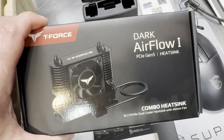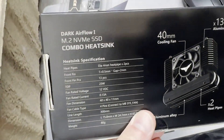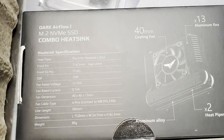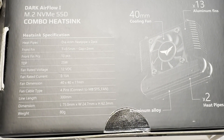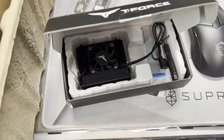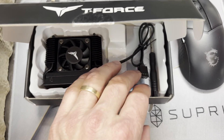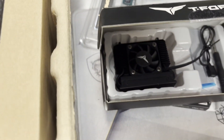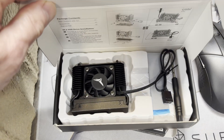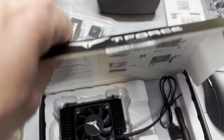As for the little heatsink here, this is the Dark Airflow 1, made for PCIe Gen 5 solid state drives. Looking at the specifications, it's got 13 fins, a TDP of 25 watts, and a 4-pin cable — you have to make sure you've got space on the motherboard and a fan header available. It looks like it has two heat pipes, one on each side. When I first opened this, I was a little confused because it comes with two thermal pads, and the SSD already comes with a graphene heatsink. I messaged the manufacturer for assembly instructions, and then realized everything I needed was inside the lid of the box.